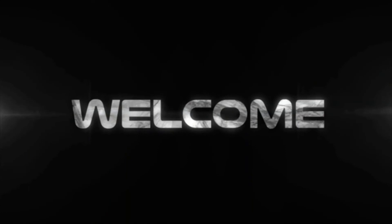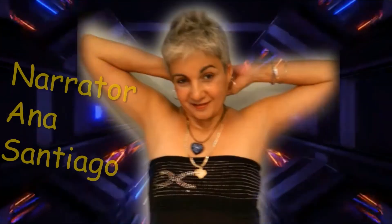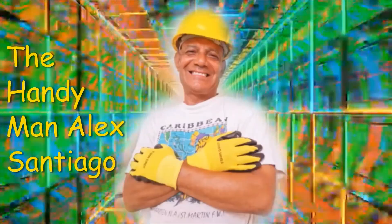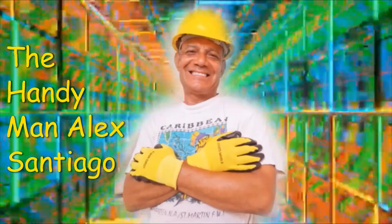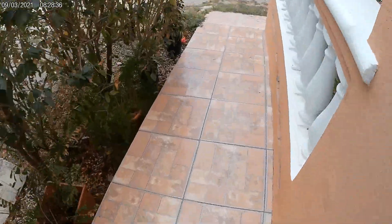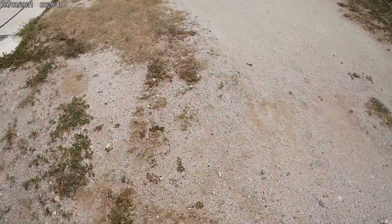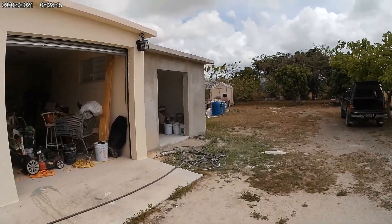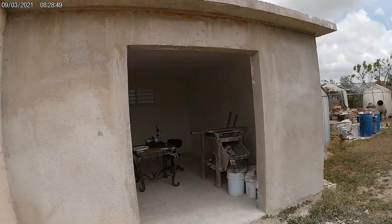Today we're painting the walls and ceiling with primer. Welcome and thanks for watching our video. The Handyman, Alex Santiago. Friends, we have a lot of desire to work. Let's go to our workshop. Today is a beautiful day to work. Here is our workshop.